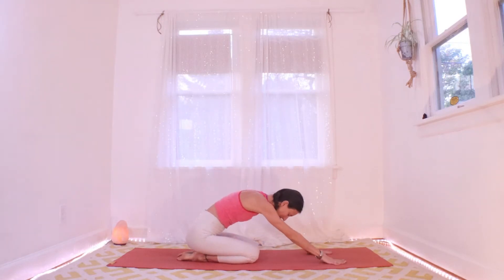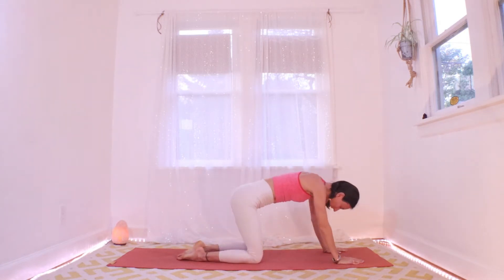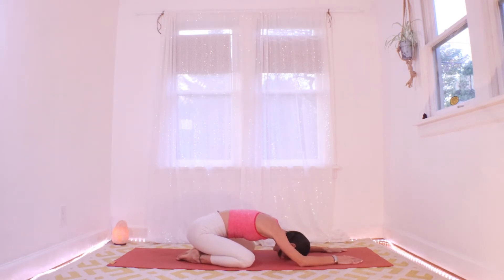Today starting out in our child's pose, come on down. If the forehead doesn't come down readily, knees can come wide and sink down a little more into it. Find big breath, big expansive inhales and strong exhales that clean out your lungs. Do your best to breathe through your nose.